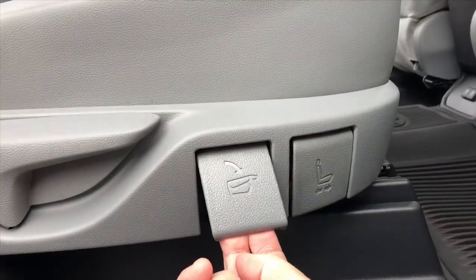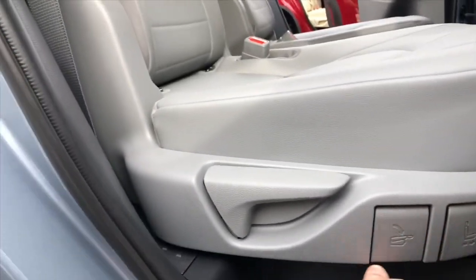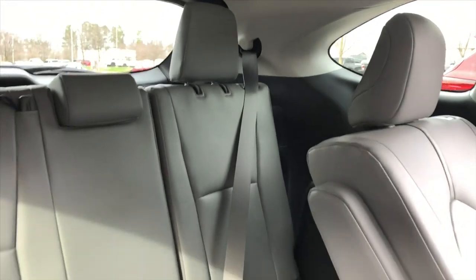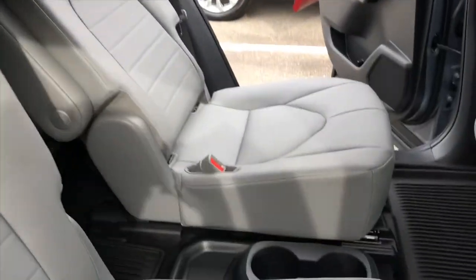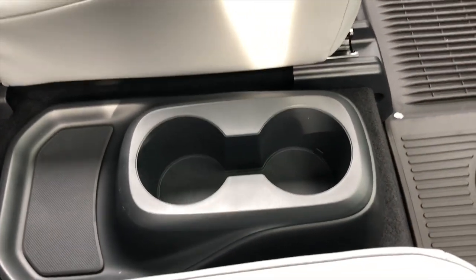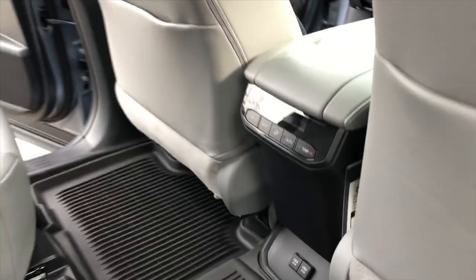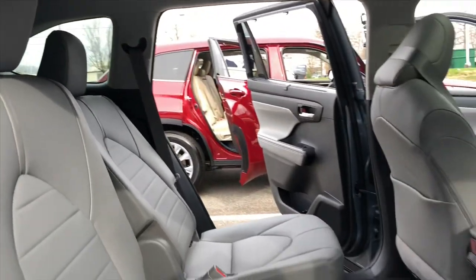Here are our captain's chairs — this is also the interior for the XLE. This lever folds the seat down like a tabletop, this one slides it forward and backward, and this one pushes it forward so you can get to the middle row easily. What separates the two captain's chairs is a tray table where you can put your phone or other things, plus cup holders. It also has digital temperature controls and two USB ports. Every Highlander has five USB ports. The rear air vents are up above second row passengers, and then to the side coming down for third row passengers.